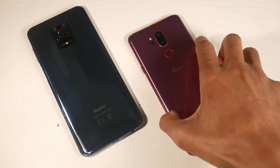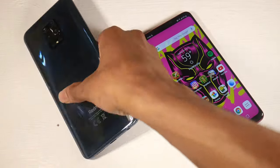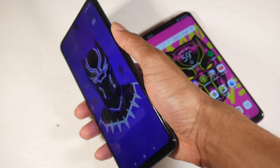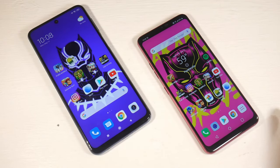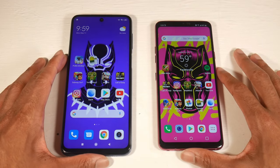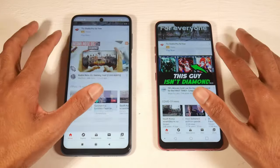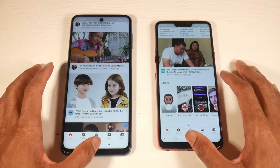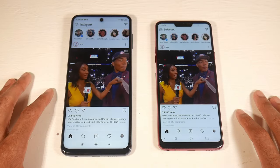You have a quad camera setup on the 9S and a dual camera setup on the G7. Both have a single-firing speaker, USB Type-C, and a headphone jack. The G7 also has a Google Assistant button, which is pretty handy. Design-wise, I actually prefer the G7. The camera module on the 9S has a ring around it that looks really weird to me — kind of like the Pixel 4, but it just looks a bit off.